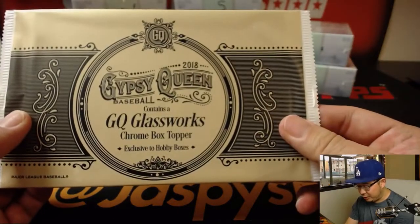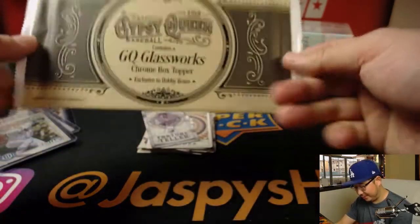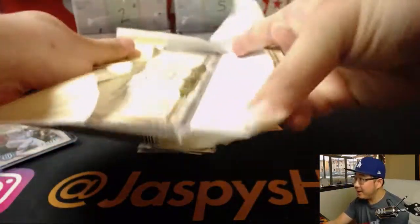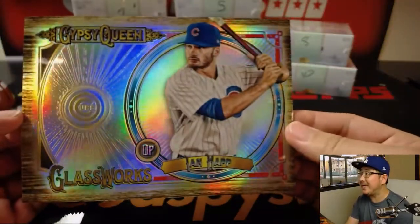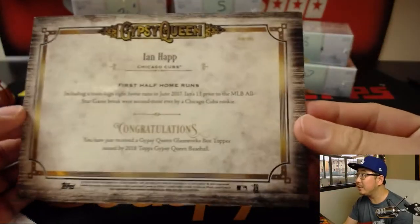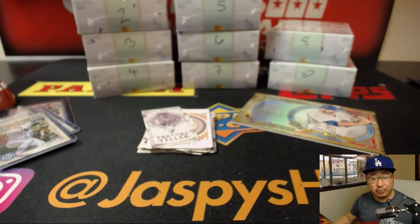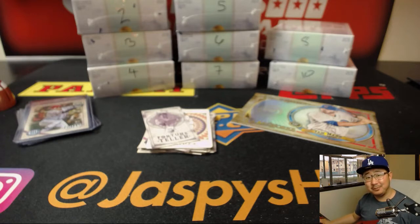And we've got a GQ Glassworks Chrome Box Topper. Wow, this is nice. It's really cool — the cardstock is pretty thick as well. Not numbered, but still pretty cool. I dig that. All right, Kevin Edwards, there you go. Thanks for giving Gypsy Queen a shot. Got some nice stuff here. We'll see you next time for the next break. Thanks, bye-bye.